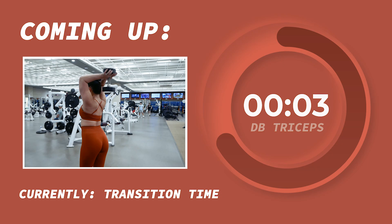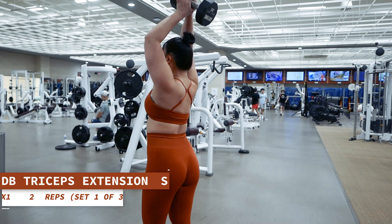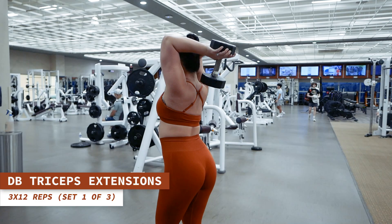Switching over to dumbbell overhead triceps extensions for 12 reps.